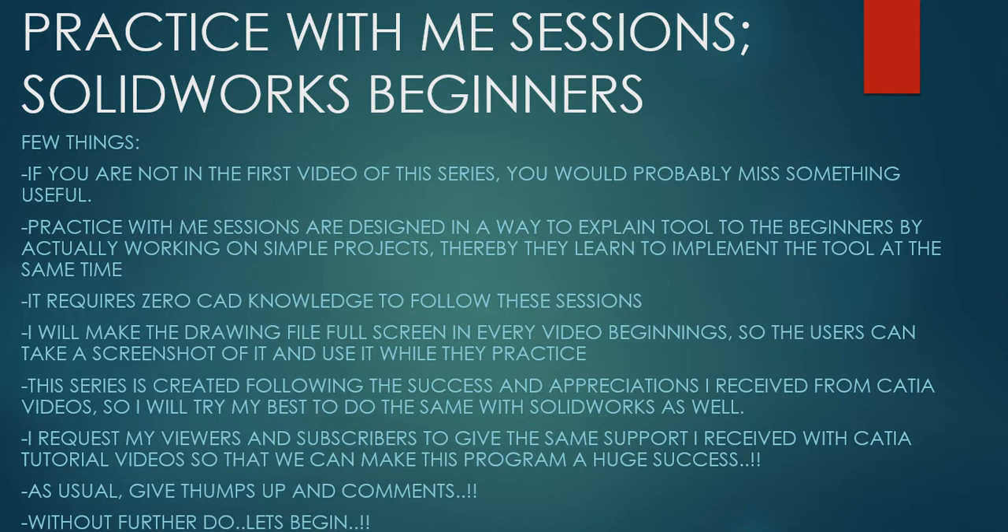They learn to implement the tool at the same time. It requires zero CAD knowledge if you want to start with these lessons. I will make the drawing file full size in every video beginning so the users can take a screenshot of it and use it while they practice. This series is created following the success and appreciation I received from CATIA videos, so I will try my best to do the same with SolidWorks.